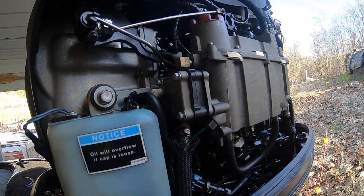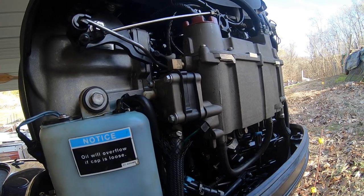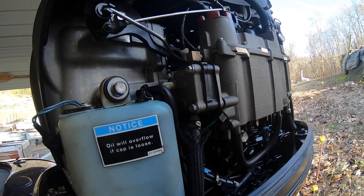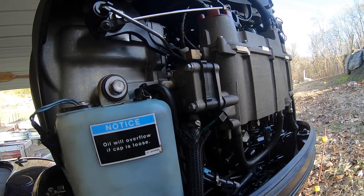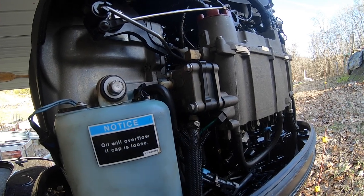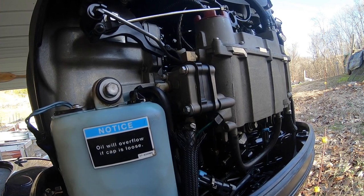This is for the Mercury 200 Optimax Pro XS — I'm sure it works similarly for all motors, but this is the exact motor I'm running, a Mercury 200 Optimax Pro XS from 2010. Guys, just don't let your oil get that low. Keep a spare gallon on the boat, make sure you keep it full at all times. You don't want to get stranded out on the water, and that alarm is really annoying when it goes off.